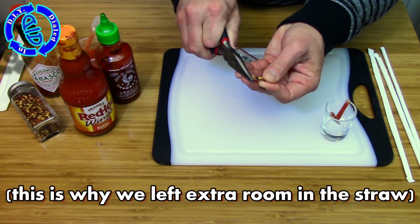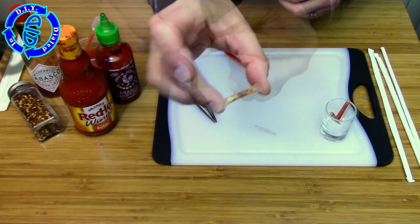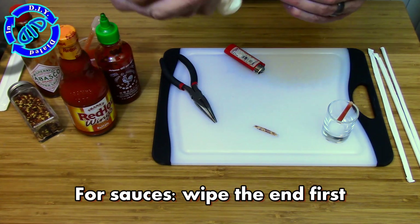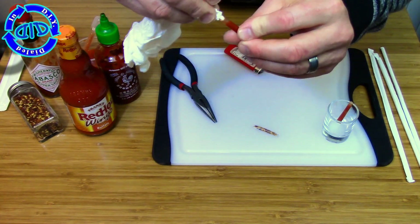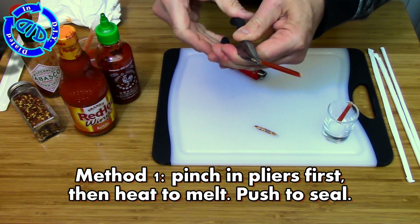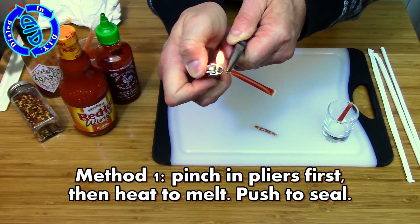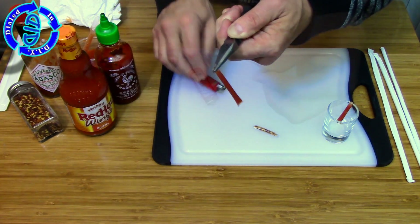Sealing up the straws with the dry content inside is the easiest by far — you can do it just the way we sealed the first end. But when you're using the sauces, the first thing you want to do is make sure to clean up the outside and just a little bit of the inside of the tube so that you can heat, melt, and seal the straw. If it stays too wet, it's not going to stick together nearly as well. Plus, you don't really want to burn the inside of any of the contents — depending on what it is, it may not smell so good.